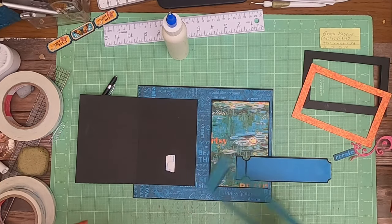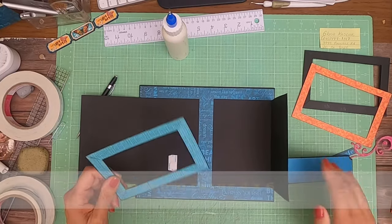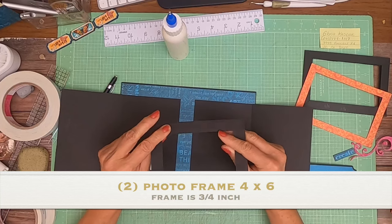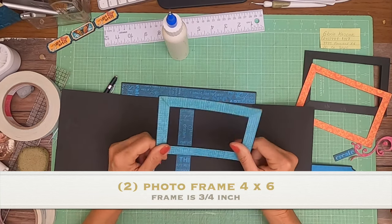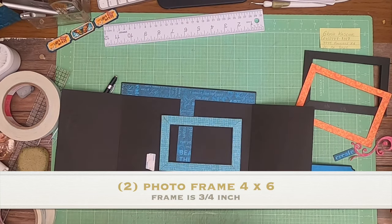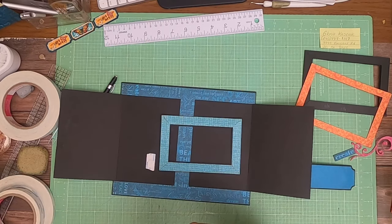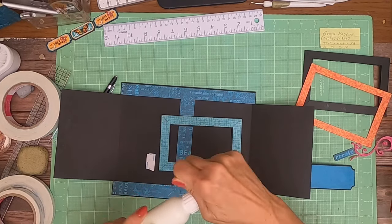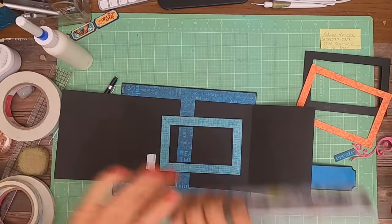Now for the inside, I'm doing something different — I don't usually do this. I cut out two frames. They're kind of a pain because I don't have a die cut for this. I just ordered one, but I don't have one right now. So you can do two things: you can either cut these out by hand, or if you've got a die cut machine, use it to cut them out.